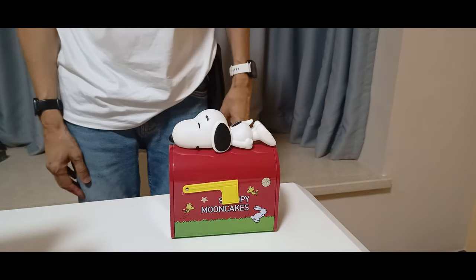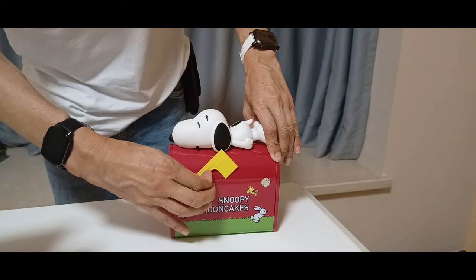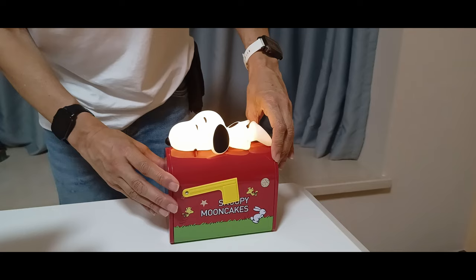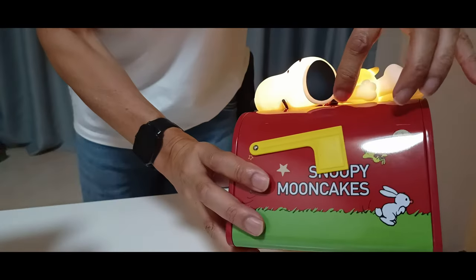As you can see, it's Snoopy sitting on a leather box. Here's the flag. There's a light switch — you can turn it on and it's also USB chargeable.